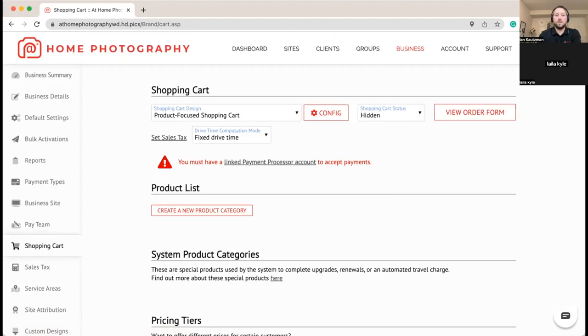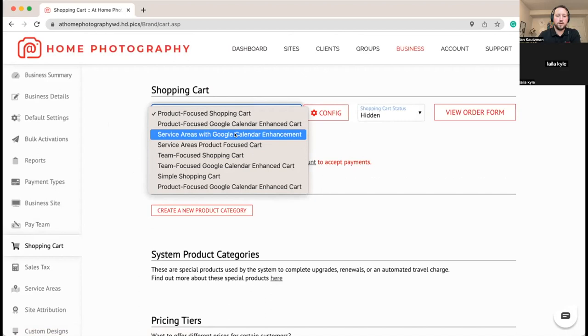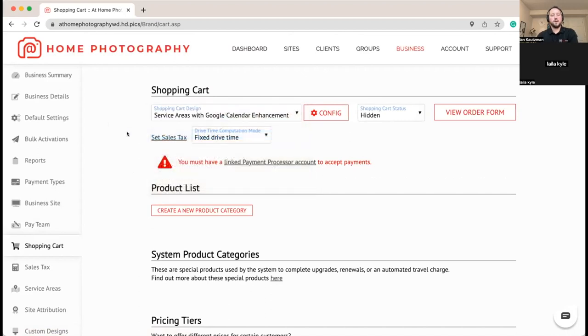We're on the shopping cart page. We're going to do our shoots based on service areas, using service areas with Google Calendar enhancement. For our photographers we're going to set up areas they typically shoot in. If a shoot is outside that area, someone can fill out a form — it's not a general area that clients can book directly.